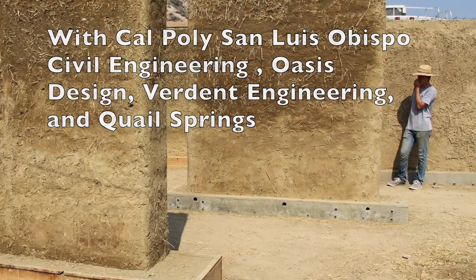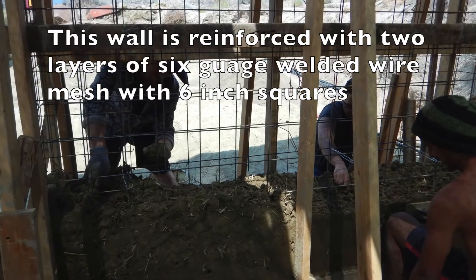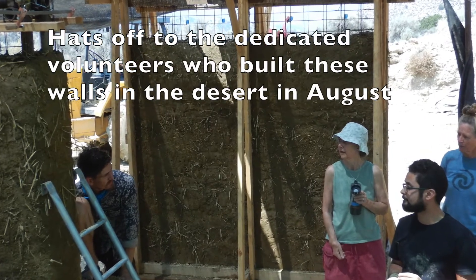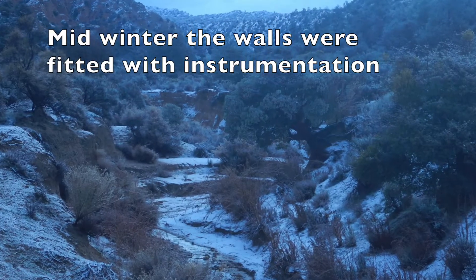This particular wall was reinforced with 6-10-10 welded wire mesh. We built it in the summer and then in mid-winter we fit it with instrumentation.